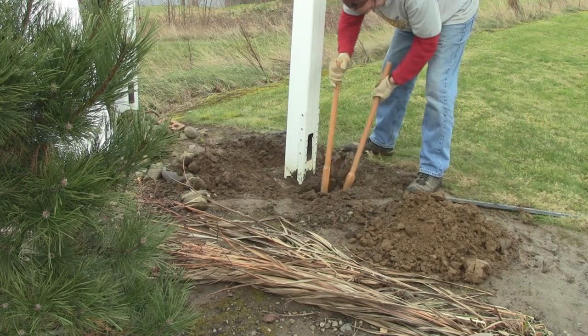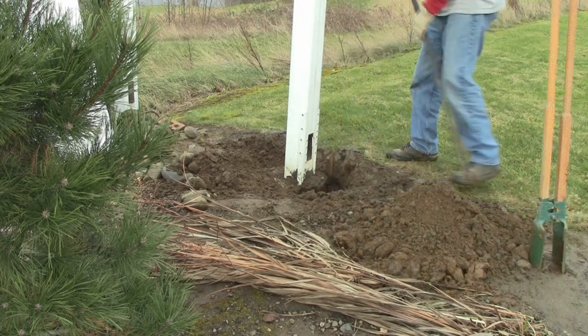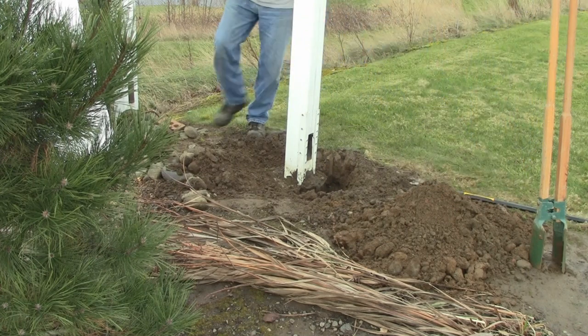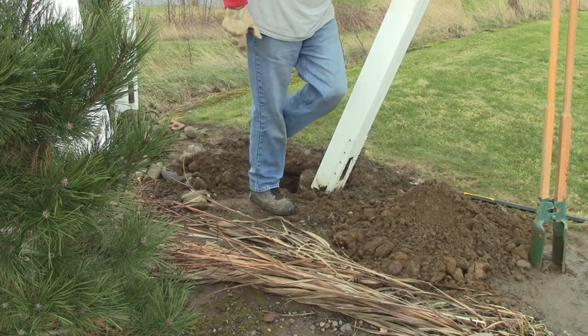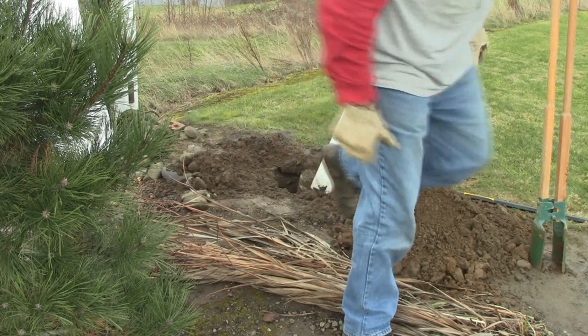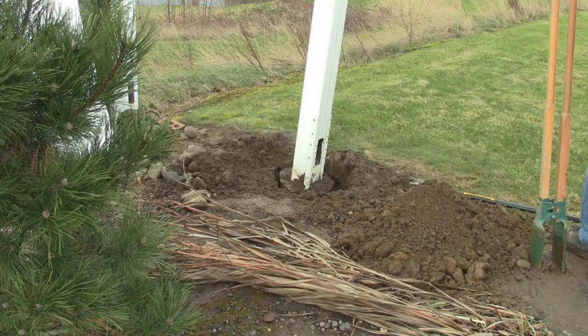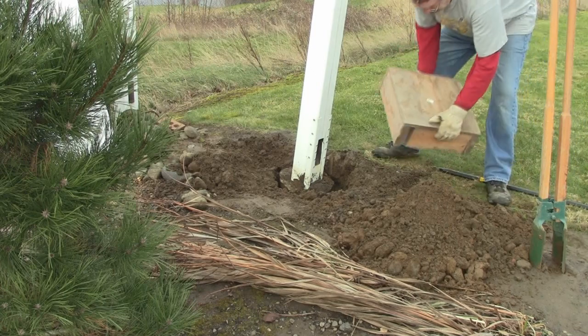Once you're happy with the hole looking straight up and down, this is the fun part. Walk over to the other side and give it a shove. See the way the post fell over into that post hole we just created? That's the best way to get it loose.